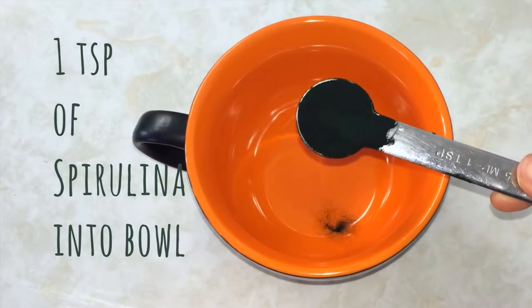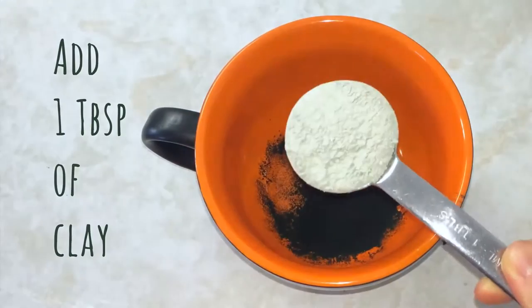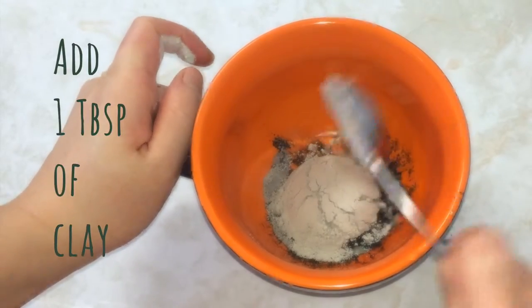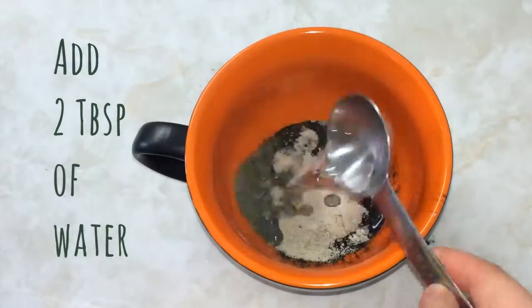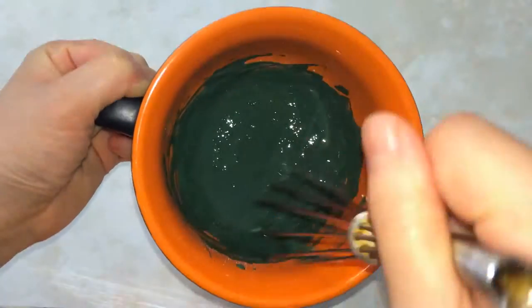Put one teaspoon of spirulina into a bowl if you're using it. Add one tablespoon of clay. Then add two tablespoons of water — that's about 30 milliliters. Combine until you no longer see dry powder or lumps. I like whisking it.